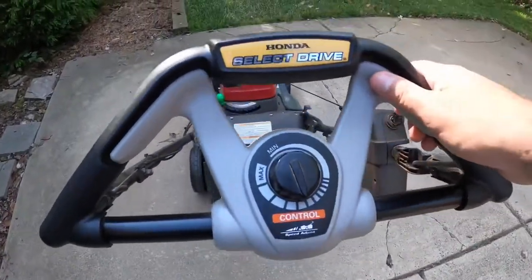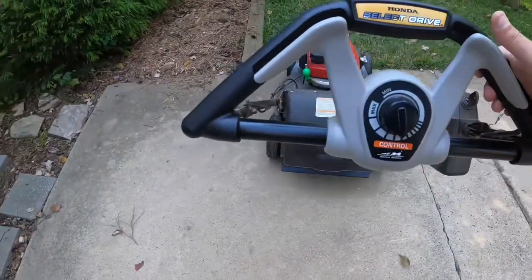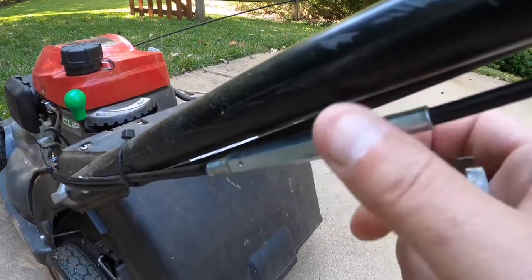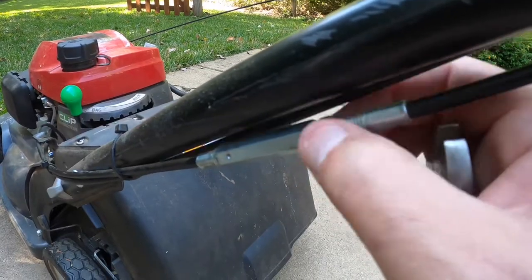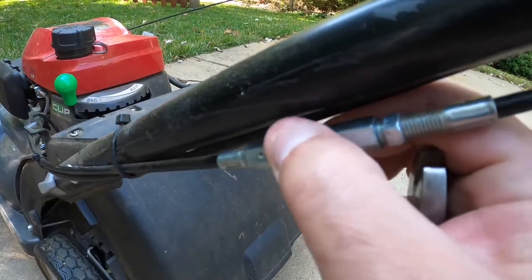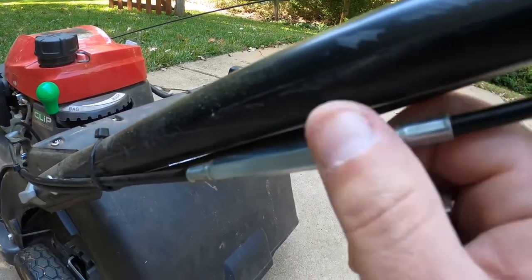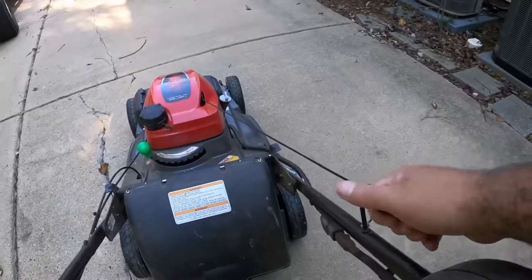Press on the accelerator and we're still a little slow. I have it at medium speed and I want it to be faster at medium speed. So go back down, brake that nut, and turn clockwise a couple more turns. Just keep adjusting back and forth until you find the right speed.